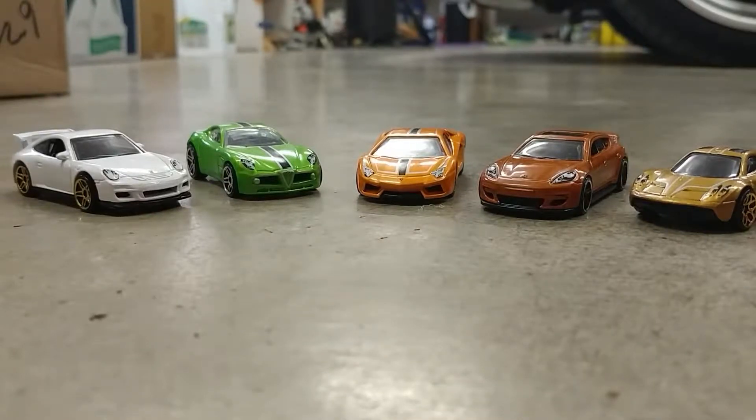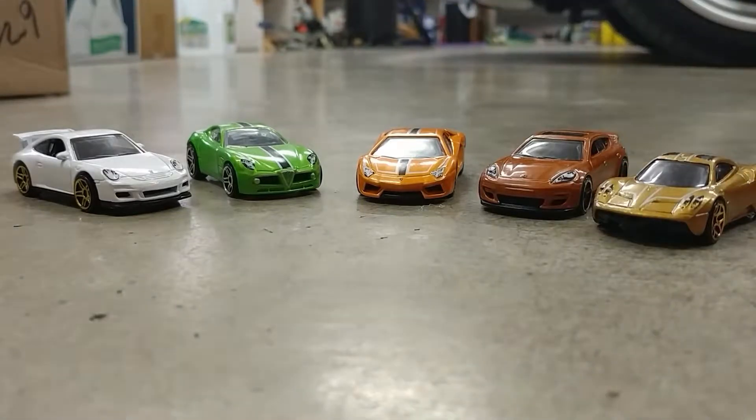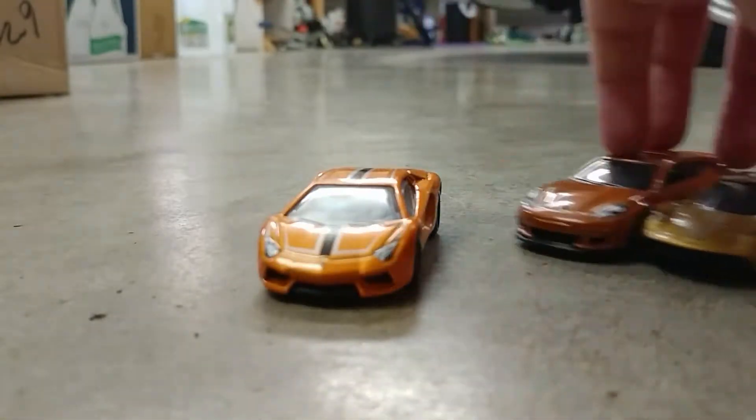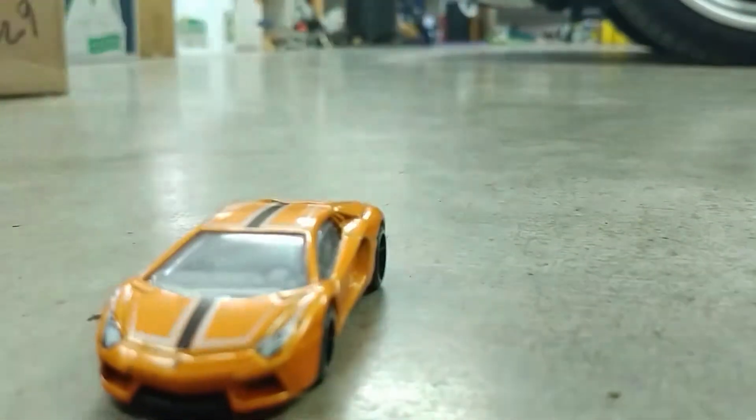Hey guys, what's up — back with another video. Today we're going to be reviewing some cars. Last time I made a video about one, and next up we're going to do the Lamborghini.